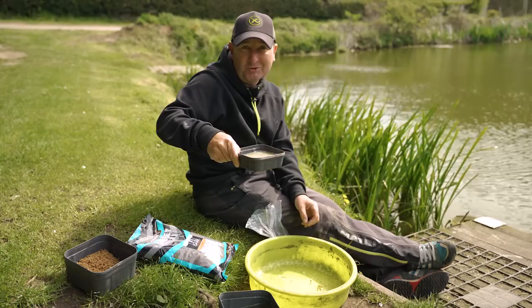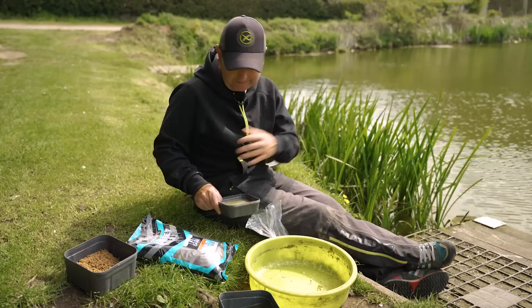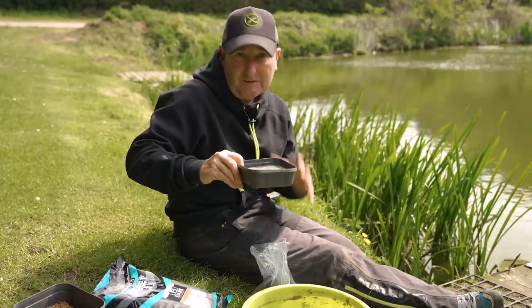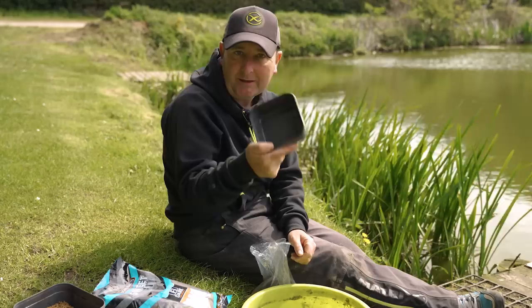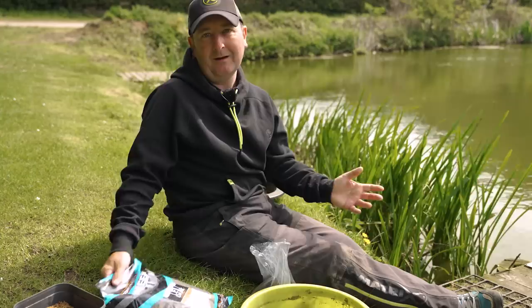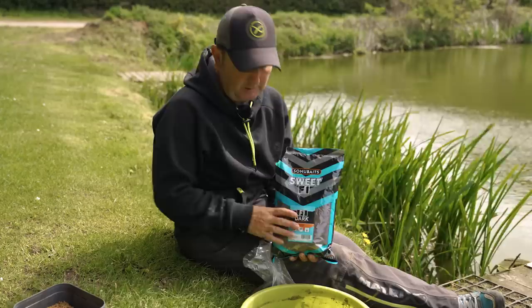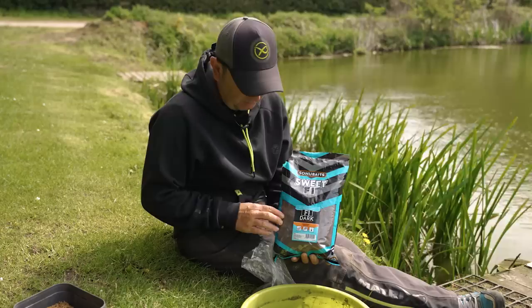Now we've got pellet water. People go out and spend lots of money on glugs and flavourings — that's exactly what this is. And the flavour in there is actually the fishery pellets of the fishery you're fishing. So that is the water I'll use to mix the groundbait. I'm just going to pop that into another tub. We're always talking about saving money and not wasting bait — that's why I measure out all my groundbait using a 1.1 pint tub.